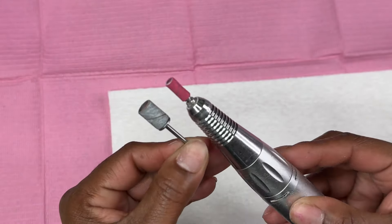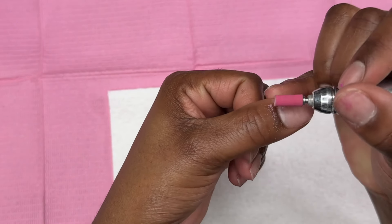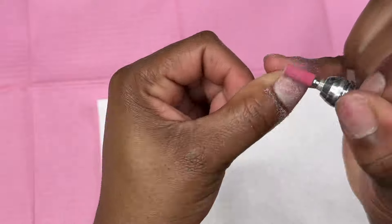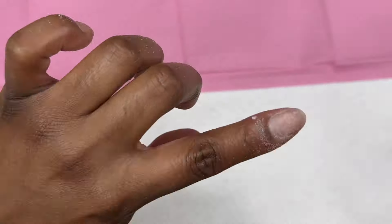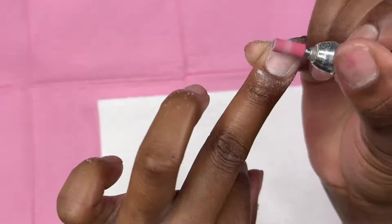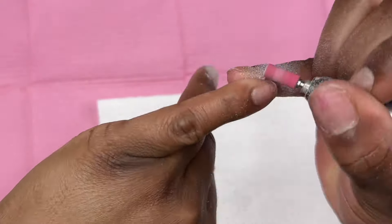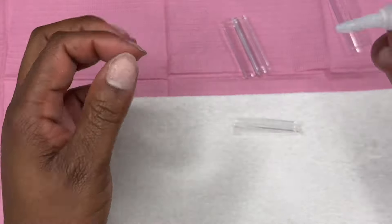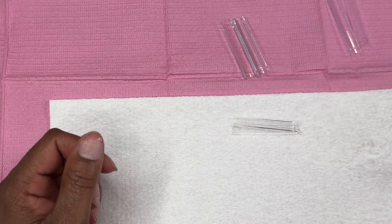Next I'm gonna go ahead and use a new drill bit - it's a small one I got off Amazon. You can see the difference in size compared to the standard one. I saw this type of drill bit on Instagram so I decided to give it a try. I really like how it works - it's small so it helps you get into those little spaces and go around the cuticle. It's a really good bit. Next I'm gonna go ahead and size my tips and put them on with some KDS glue.